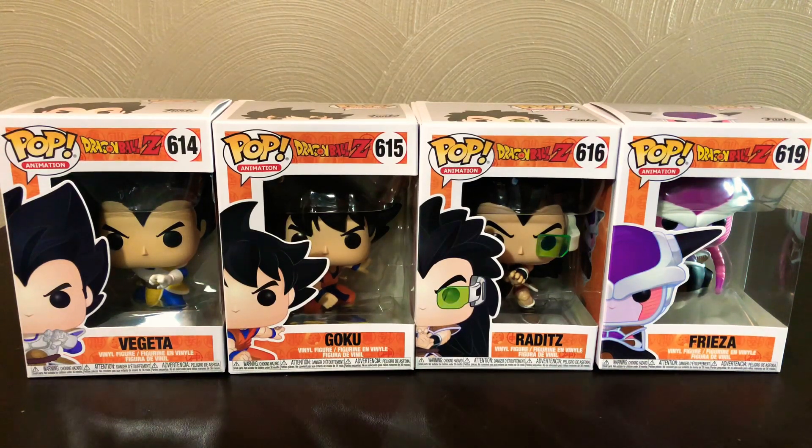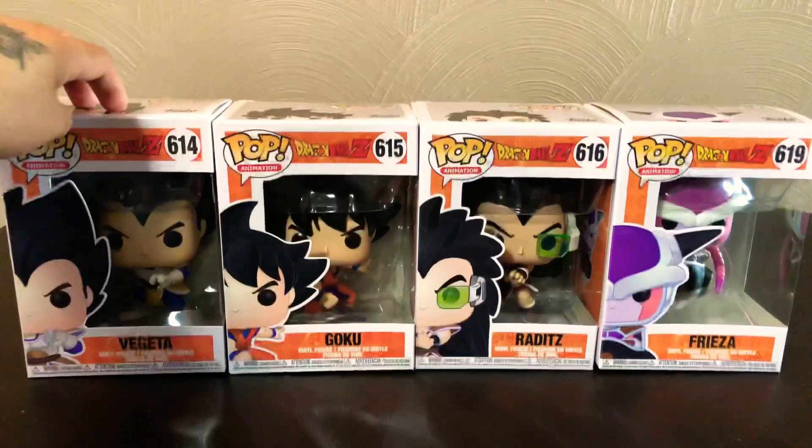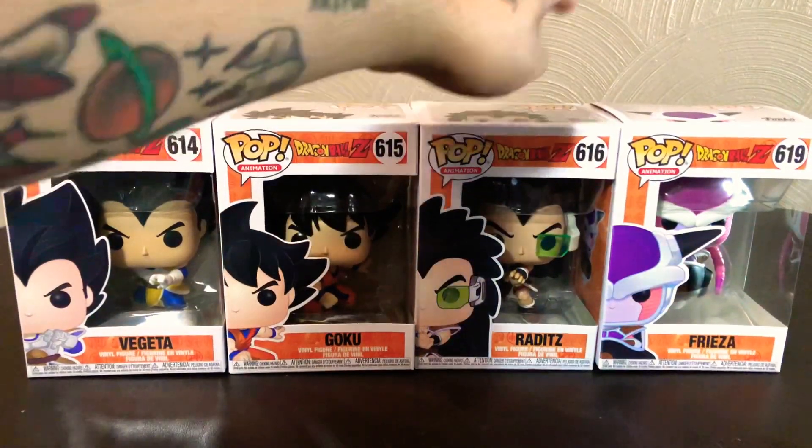Hey everyone, welcome back to Georgia's unboxing show. Today we have a pretty big collection of new Dragon Ball Z Funko Pops that were just released recently. As you can see, we have Vegeta, Goku, Raditz, and Frieza.